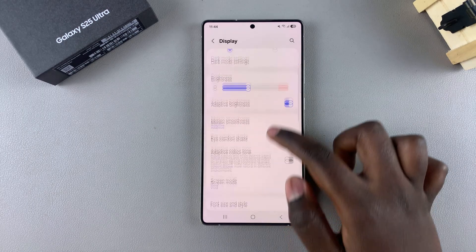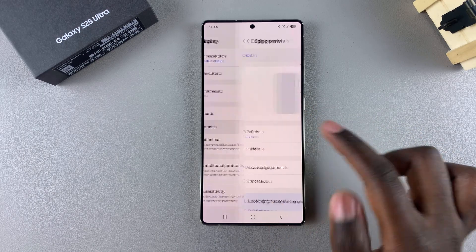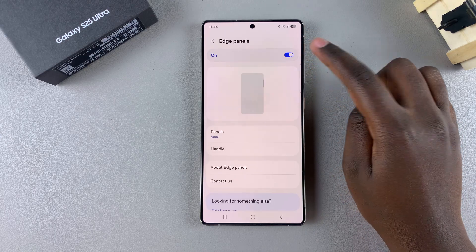Under Display, look for Edge Panels and tap on it, and then you want to ensure that the Edge Panels feature is enabled.